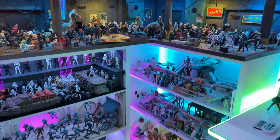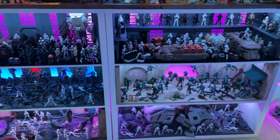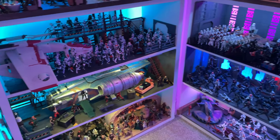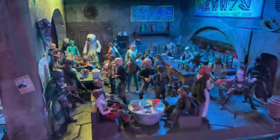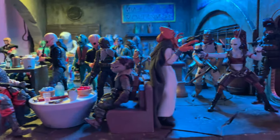I will finally be relocating once again, but this time to my forever collection room in the near future. In the meantime, I wanted to show you how my current setup looks and share that with everyone, as many people have asked for a video. So let's begin with my town and diorama, which is the main focal point of my collection room.